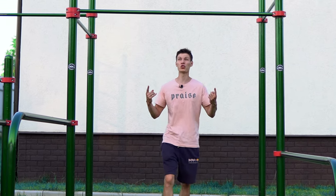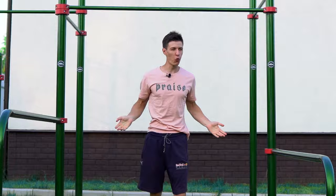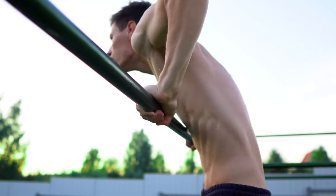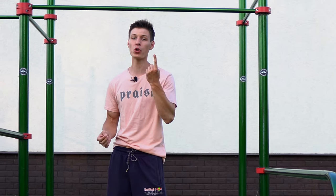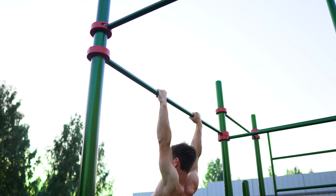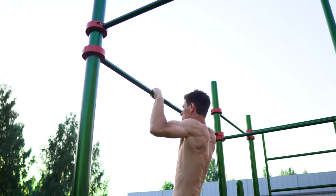The first one is muscle-up. Of course, it is not a secret. Muscle-up improves your pulling power, your pushing power, your core power — everything at the same time. And that's why it's number one for comprehensive improvement and development of your body, and number one in our list of basic moves.